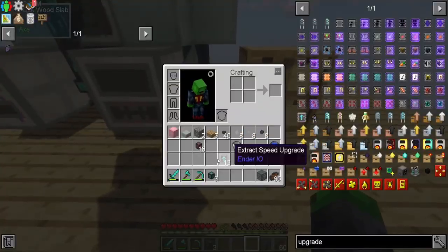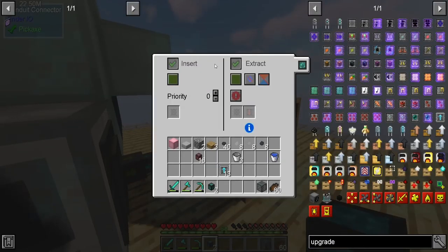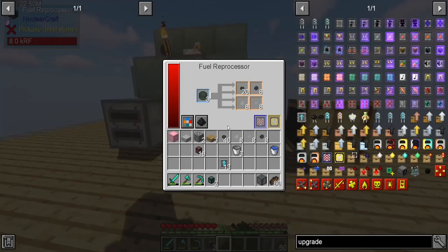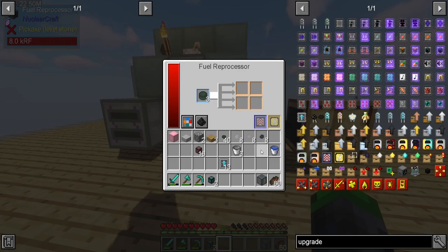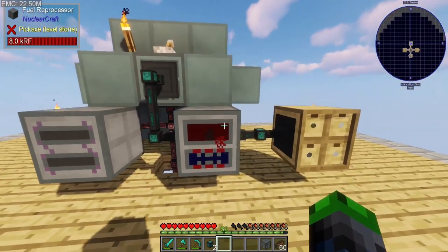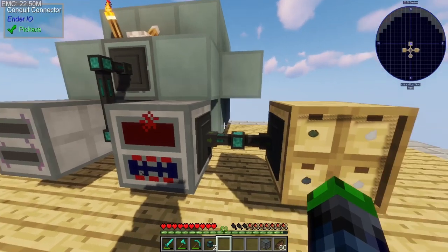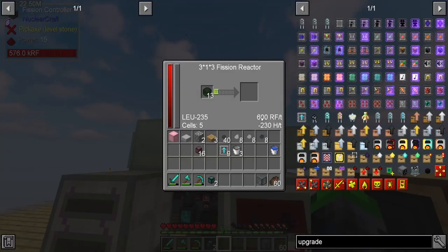If we go like this, it should allow everything to come over into our awesome two-by-two drawer. This will allow more depleted LEU-235 fuel to flow in. We're going to put some speed upgrades in here because this doesn't affect our power, and we'll need to get some acceleration cards in there.